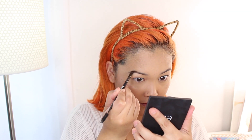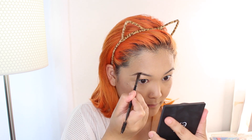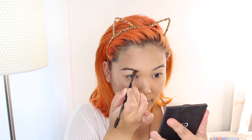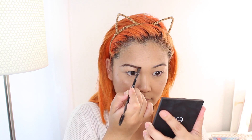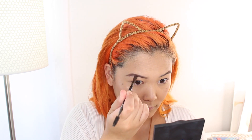Now for brows — I'm using the Mellow Brow Powder Duo in Mocha. It has two shades: use the darker powder on the outer half of the brow and the lighter shade on the inner part. I went with a brow powder because it's faster and gives a much more natural finish, which is really important for yearbook pictures. I'm going in with a spoolie to blend everything out — soft, natural-looking brows are key so they don't overpower the other features on your face.